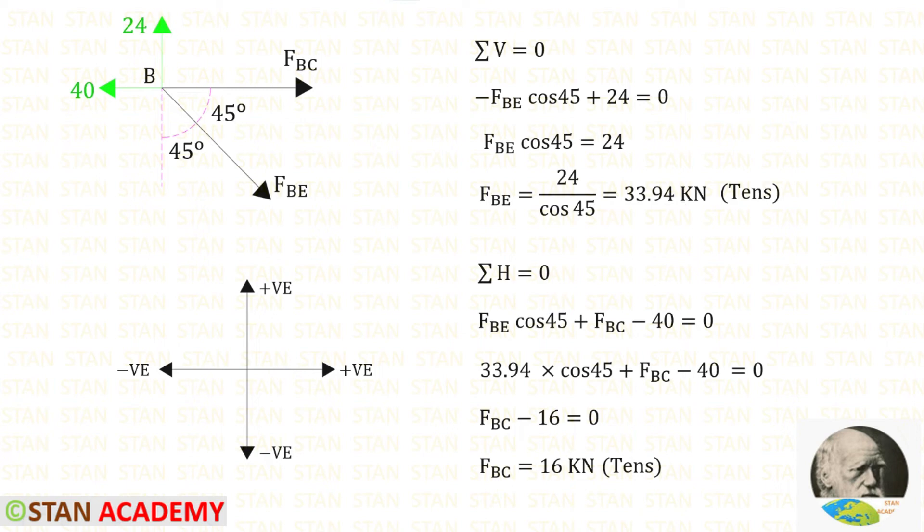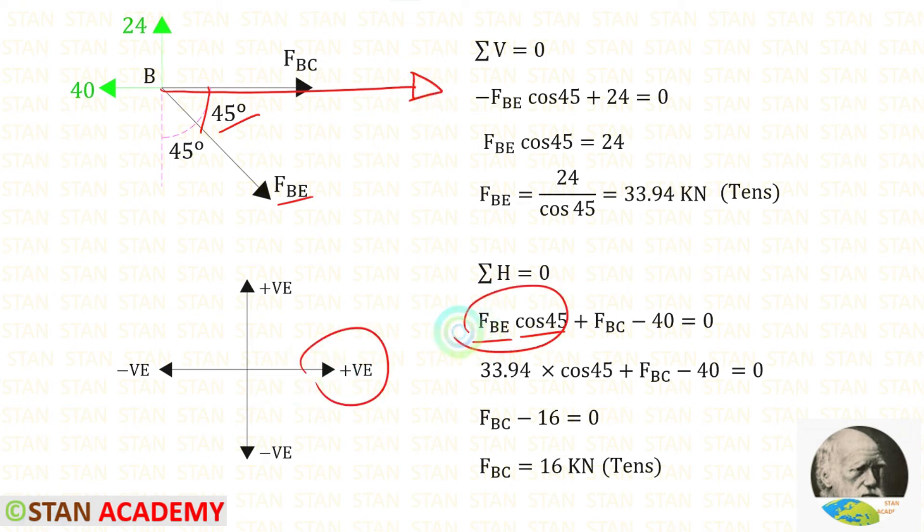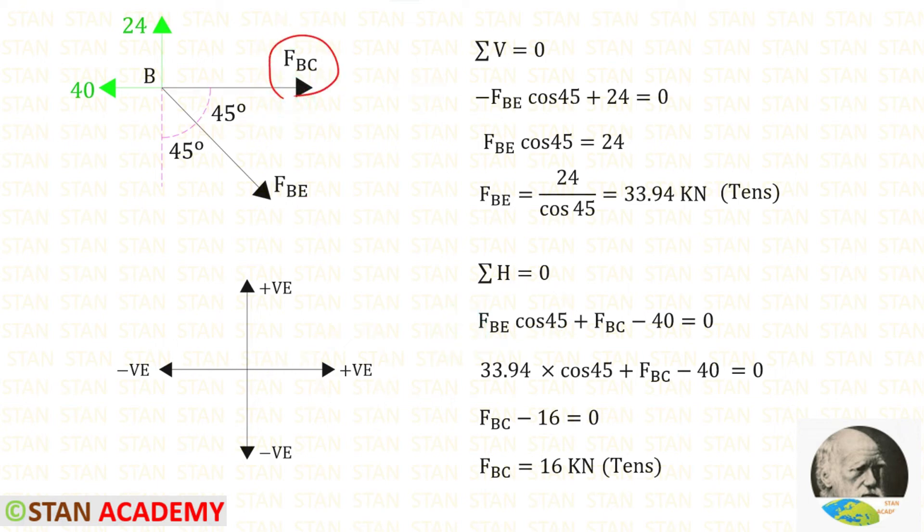Now apply ΣH = 0 at joint B. There are two horizontal forces and one inclined force. FBE is inclined; multiplying by cos 45° gives its horizontal component, which acts to the right, so it is positive. FBC acts to the right, so it is also positive. The reaction of 40 kN acts to the left, so it is negative. Substituting the value of FBE found earlier, FBC comes out positive, meaning it is tensile.